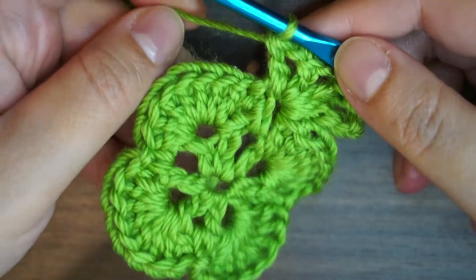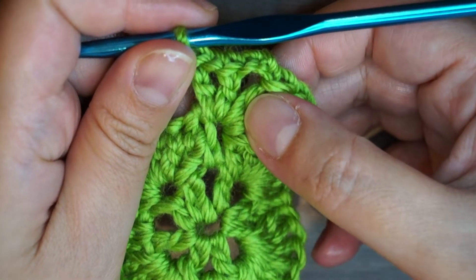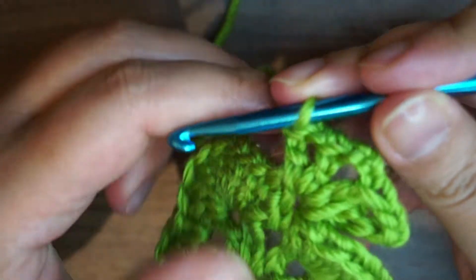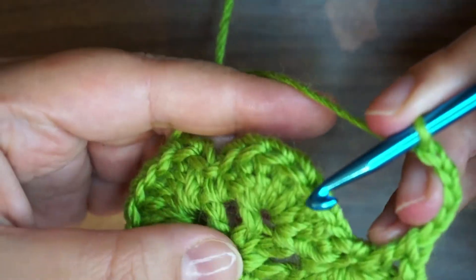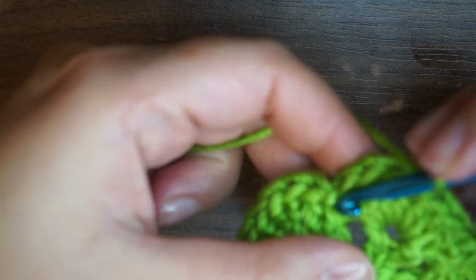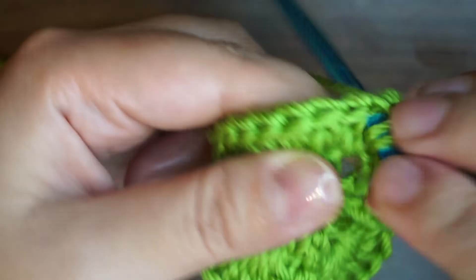Basically in this row we're going to work into these four corners the same way: one double crochet, chain 1, one double crochet, chain 3, one double crochet, chain 1, one double crochet. Before going to the next corner I'm going to chain 5: 1, 2, 3, 4, and 5, going into the corner which was the previous single crochet from the previous row. So one double crochet in the previous single crochet, chain 1 and another double crochet.